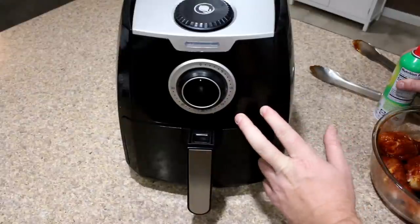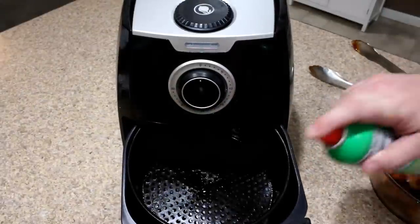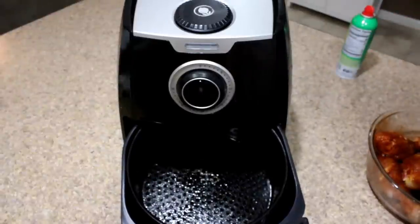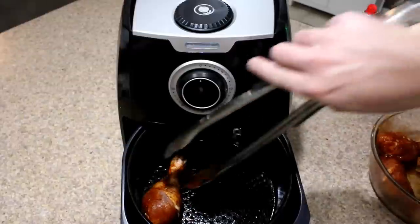The air fryer is now preheated. This is the 3.5 Paula Deen air fryer. I'm going to spread it down just a little bit — it's got some oil in it already but I want to put a little bit more in there. Now let's place these chicken legs in there.